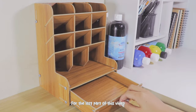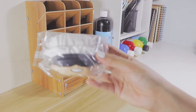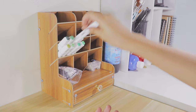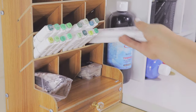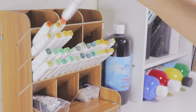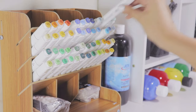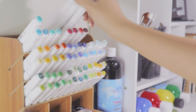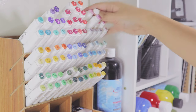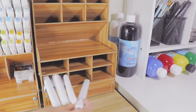For the last part of this video, I'm going to organize my art materials on my old table.